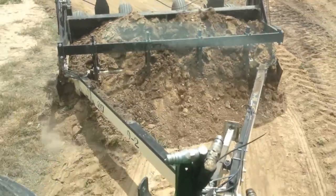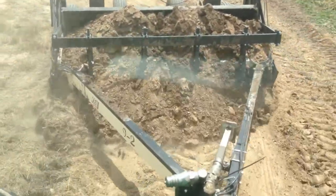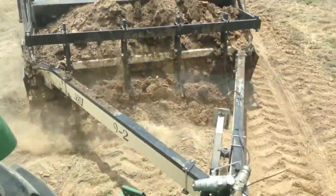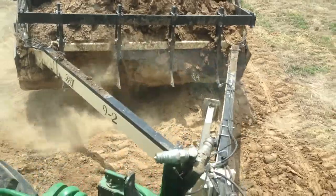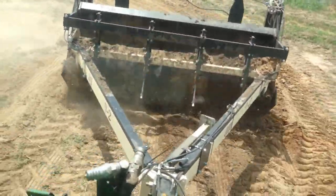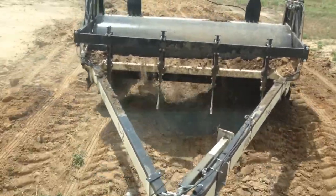Even though the unit will only carry around two yards of dirt in this position, you can actually drag anywhere from four to six yards of dirt, depending on how full the area in front of the crossbar is.